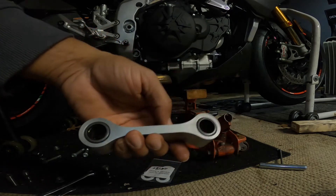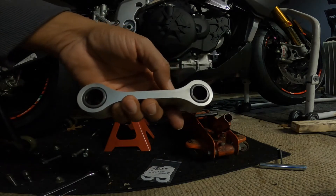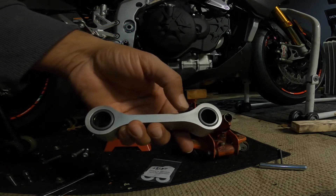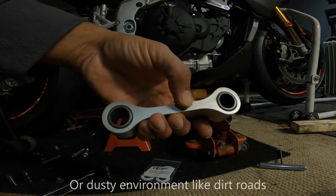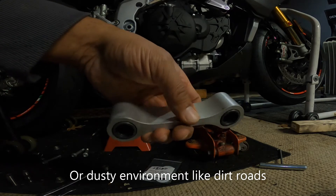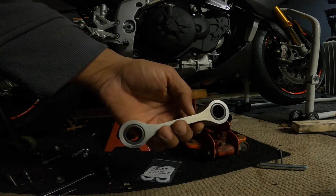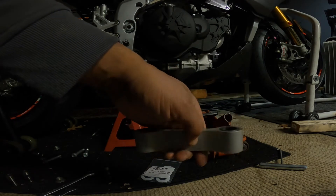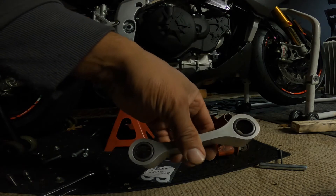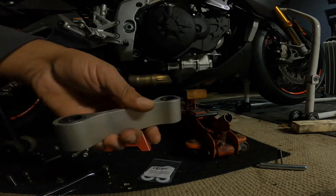If you haven't serviced it in a while — especially if you live in a rainy climate, or like if you live in the UK or somewhere where there's a lot of salt and a lot of water in the atmosphere and on the ground — you've got to service these things pretty regularly. I'm going to probably start doing mine like every other riding year just to make sure it's clean and fresh grease is in there and nothing's binding up.